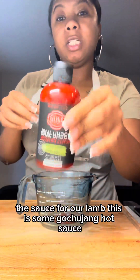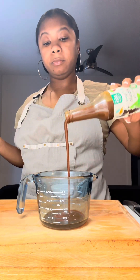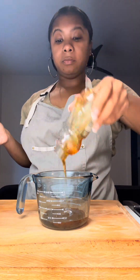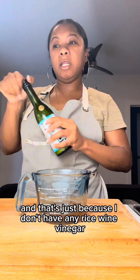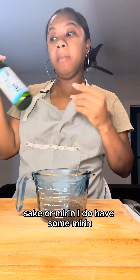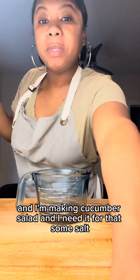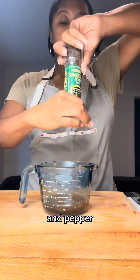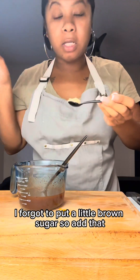For the sauce there's gochujang, hot sauce, soy sauce, hoisin, some honey, and a little bit of sake — that's just because I don't have any rice wine vinegar. I saw some recipes that said you can use rice wine vinegar, sake, or mirin. I do have some mirin but I only have a little and I need it for the cucumber salad. Then add some salt and pepper.